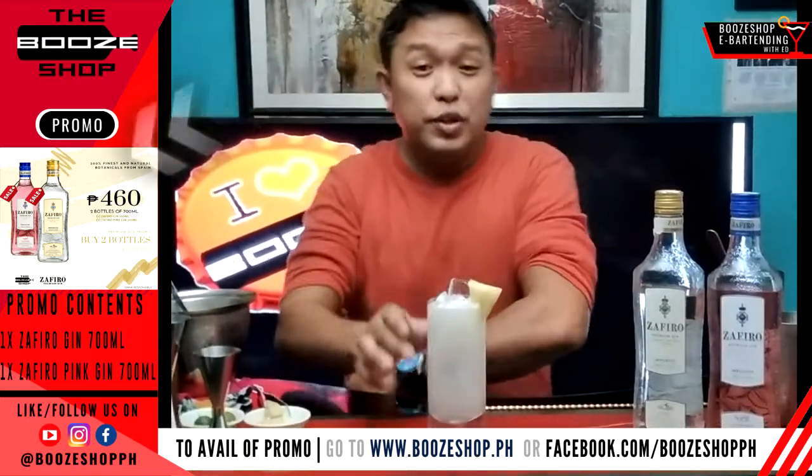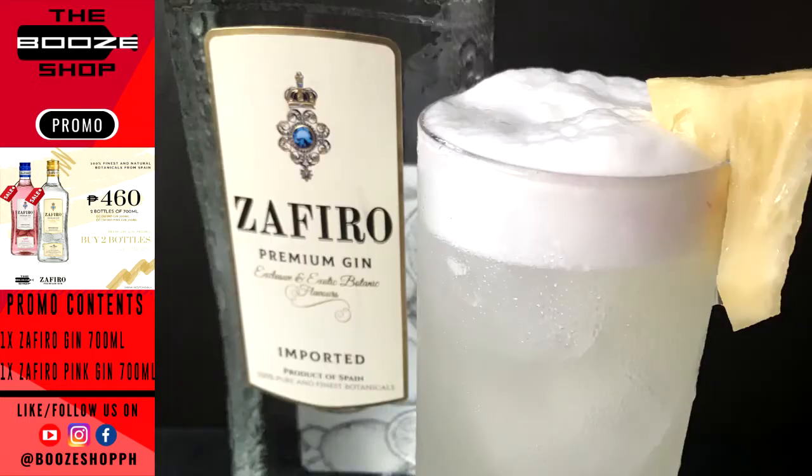So you can enjoy this short, simple refreshing cocktail. Hope you enjoy it. Thank you guys!